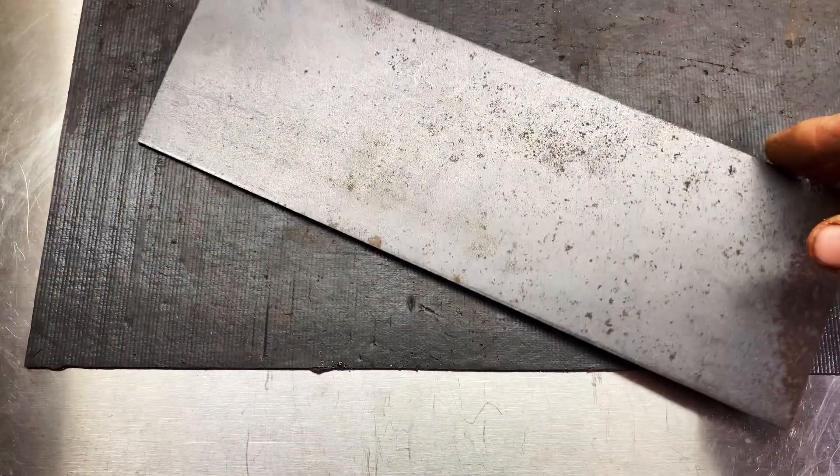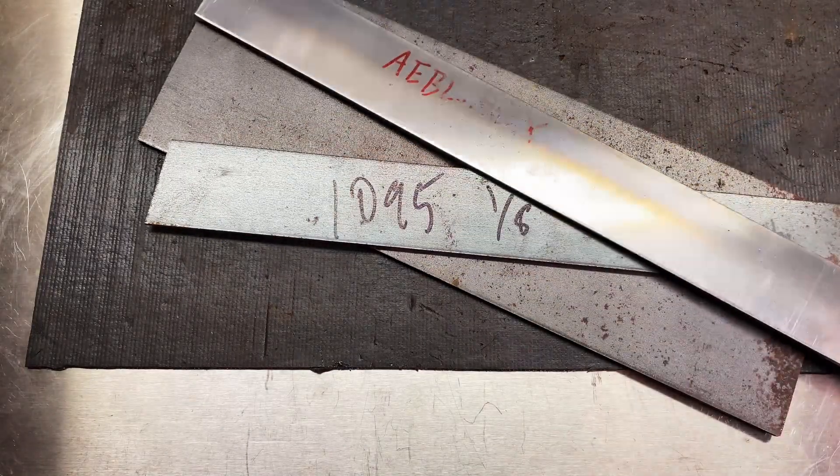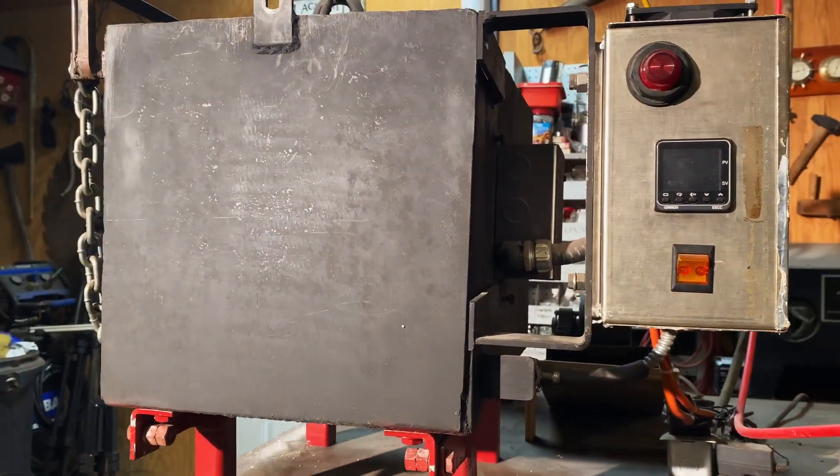Nowadays there are dozens of steel choices out there, everything from your basic high-carbon steels to high-performance stainless steels like MagnaCut — which was developed by Dr. Larrin Thomas, by the way. One requires less equipment control while the other requires precise temperature and environment control. You're going to need a high-temperature kiln, some quench plates, and liquid nitrogen to control and heat treat MagnaCut, so you can see the range of different requirements depending on your steel choice.